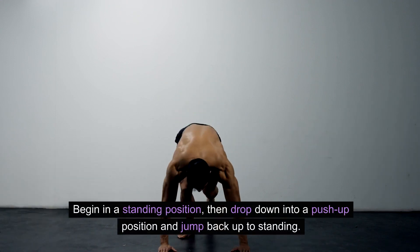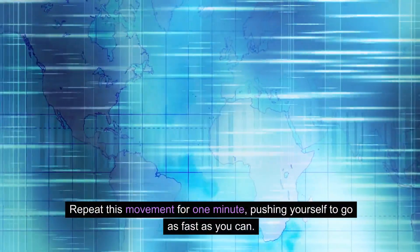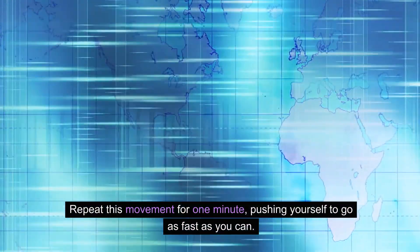Begin in a standing position, then drop down into a push-up position and jump back up to standing. Repeat this movement for one minute, pushing yourself to go as fast as you can.